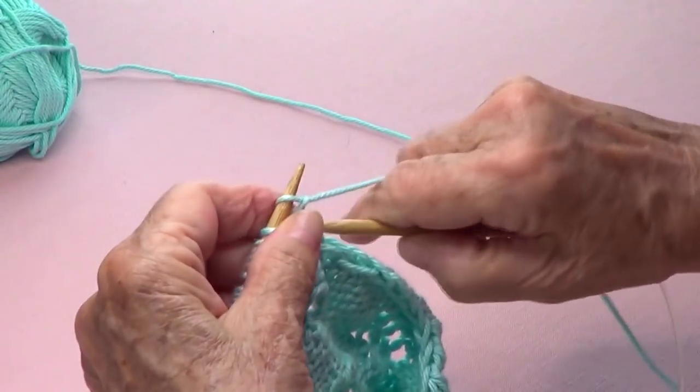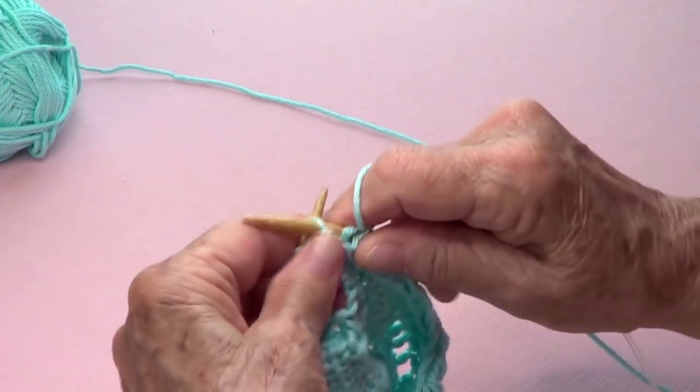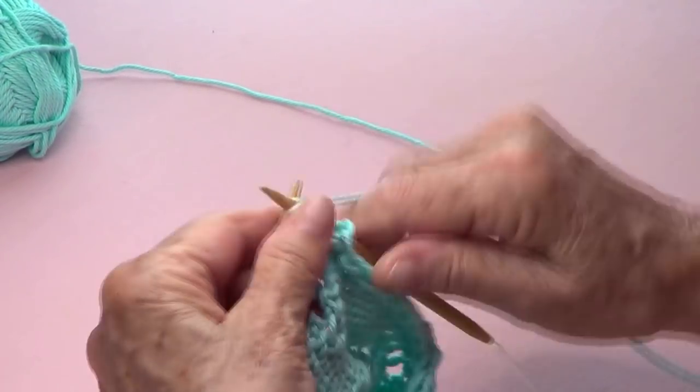Repeat: knit three stitches together, knit three — one, two, three — yarn over, knit one, yarn over, knit nine — one through nine. Then the last one you knit. Row number eight is the same as all even-number rows: slip one as if to purl and purl the whole row.